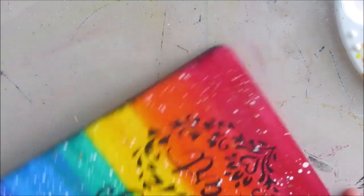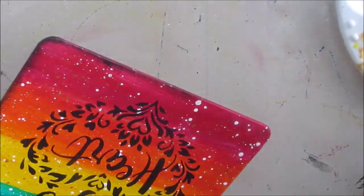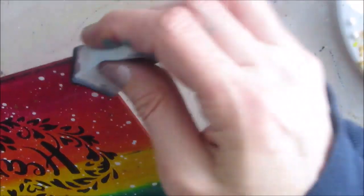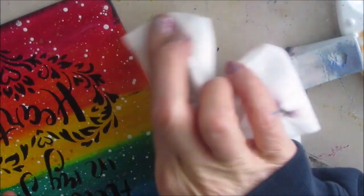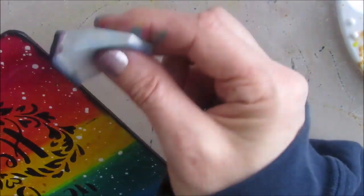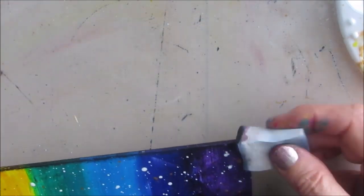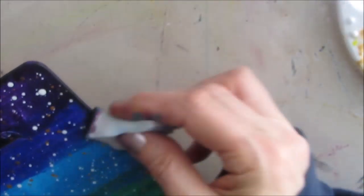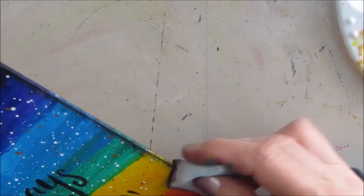Like stenciling, edging is best done gradually — do some, then add more, and you don't want it wet or globbed. Once the whole side is black-edged, you can see what a difference it makes. So if you know you're going to edge in black, you could skip painting the sides.